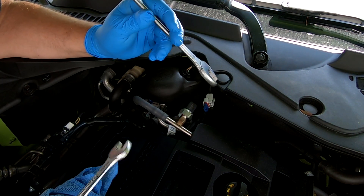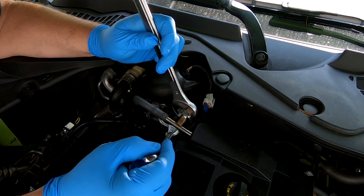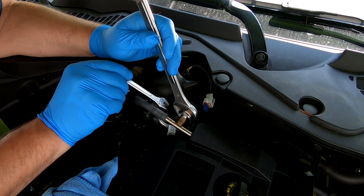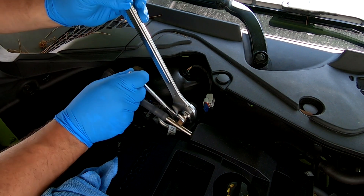Just found out that the new sensor is a different size — it's actually a 24 millimeter. So put a 24 millimeter wrench on there and we're just going to snug this up.